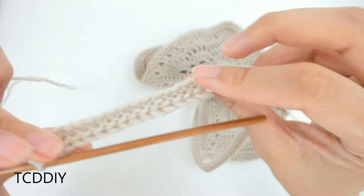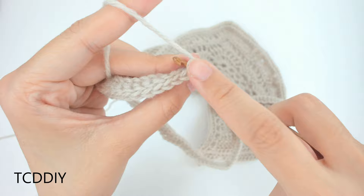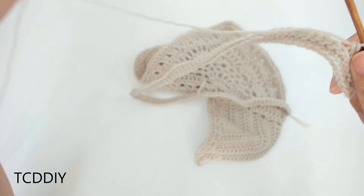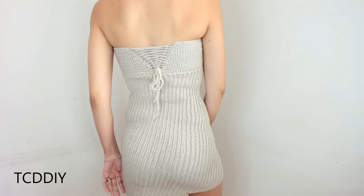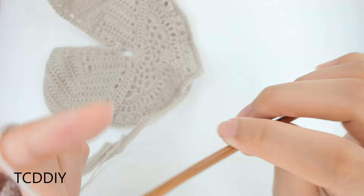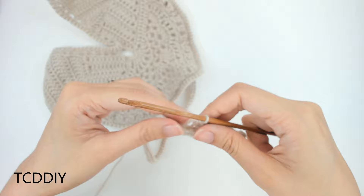We've slip stitched all the way down. Now chain up 1, flip your work, and do a back loop single crochet: insert hook into the back loop and single crochet. The pattern alternates between back loop slip stitches and back loop single crochets. Keep doing this until the panel is wide enough to cover your backside.